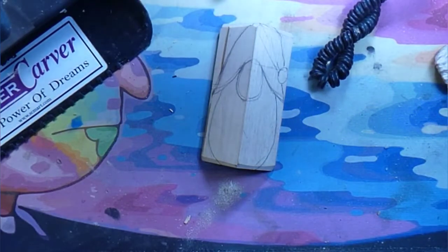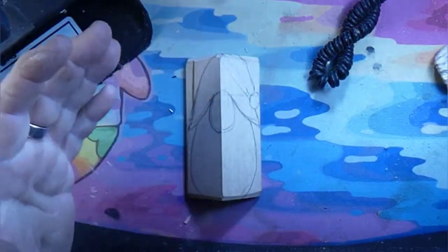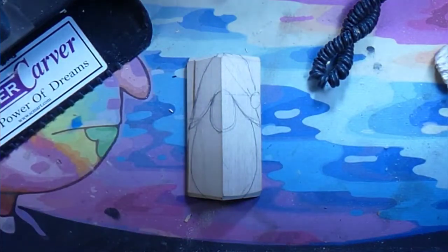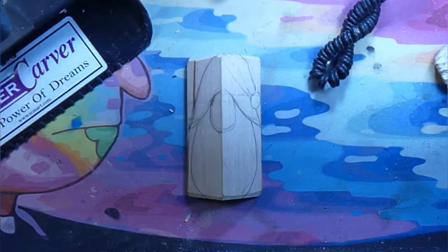Alright guys, welcome back to Just Carve Rob. And what are we carving? Well, we got a piece of 2x2x4 inch basswood — our fallback staple. And what we're carving is a Santa Gnome.